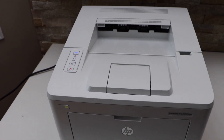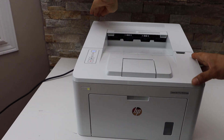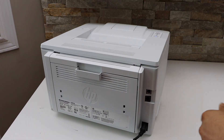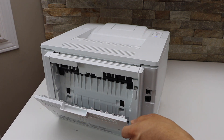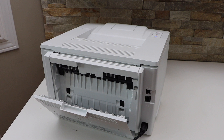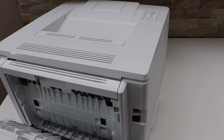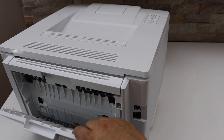First we have to remove the paper jam. Go to the back of the printer. At the back side you can open this door and have a look if you can see any paper stuck inside here. Right now we can see there is no paper here, so the paper is stuck somewhere else.